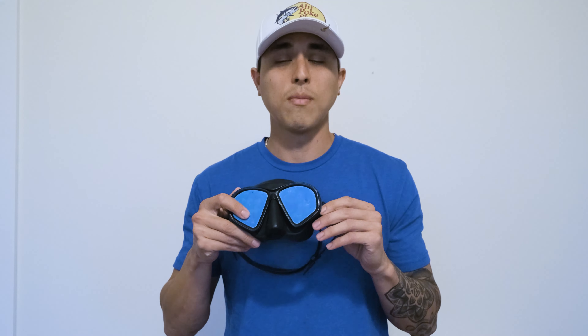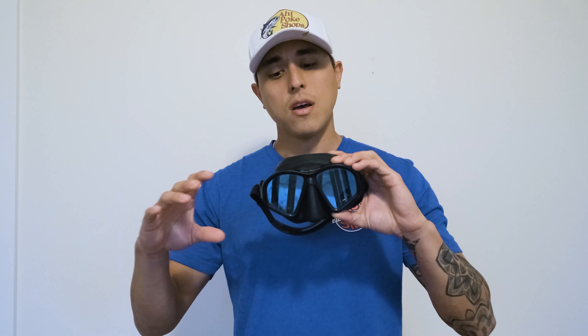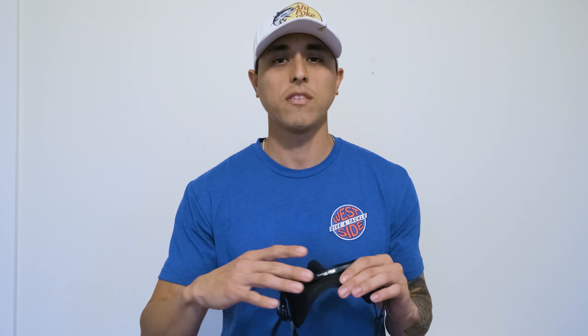This one is mirrored so keep that in mind. We'll show you a little bit more about the difference between taking care of a mirrored and non-mirrored or tinted lens mask when defogging. There are a couple of different methods for removing the manufacturing film — about 90% of masks come with a manufacturer's film that you do want to take off. There are a few out there, like some Cressi masks, that are true no-fog masks, and those you definitely don't want to use these film removal methods on because they already have a defog built in.